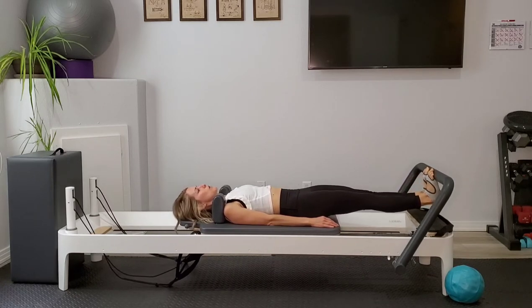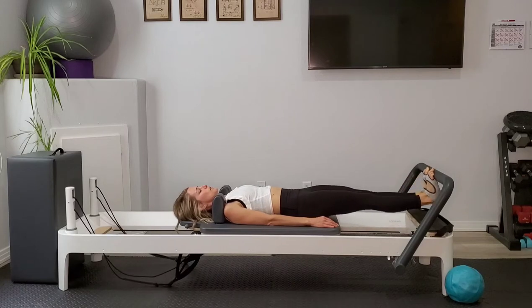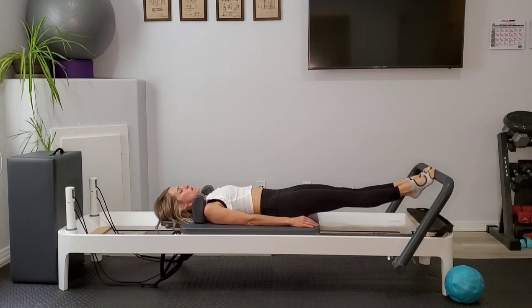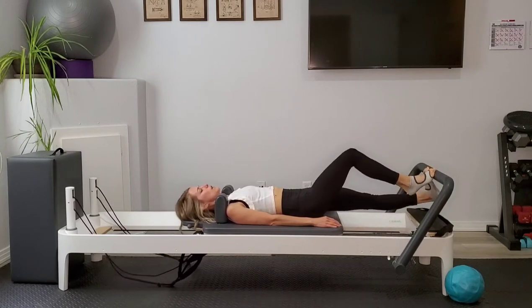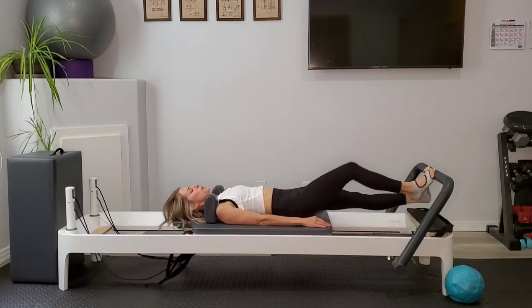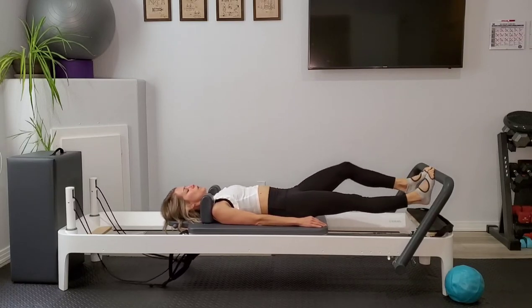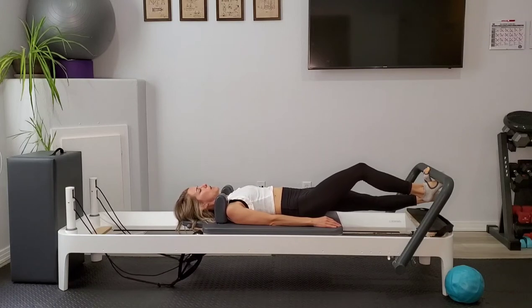We're going to keep going for several more here — we're really going to find that burn. And go ahead and go on into running, dropping one heel, lifting the other. Now drop that left heel. We're going to take the right foot off the foot bar, come up under and wrap the toes around. Give a gentle pull, getting deeper into the back of that left leg.